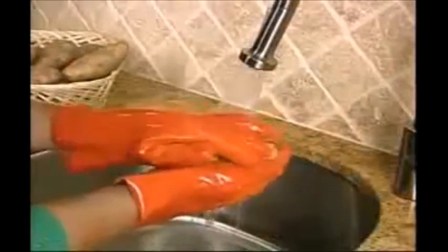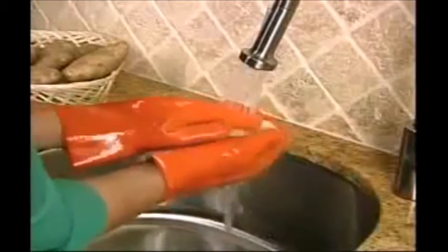Pick a raw potato, hold under the water, then just rub, peel, and squeal — all at the same time for a pile of perfectly peeled potatoes.